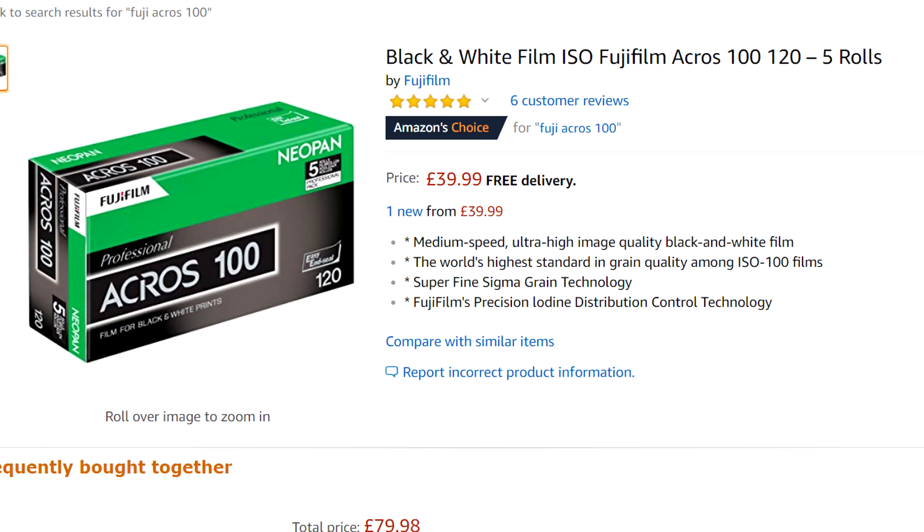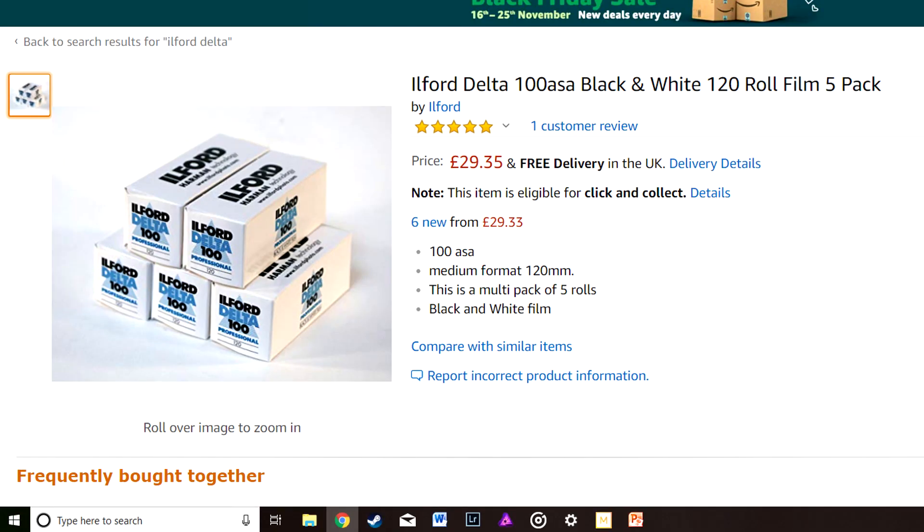Moving on to price — taking a quick look at Amazon here. The Fuji is actually still available despite being discontinued. They have a pack of five medium format rolls which comes to £39.99, whereas the Ilford Delta 100, again for a five pack of medium format rolls, is £29.35. Which is probably one of the reasons the Fuji has been discontinued.